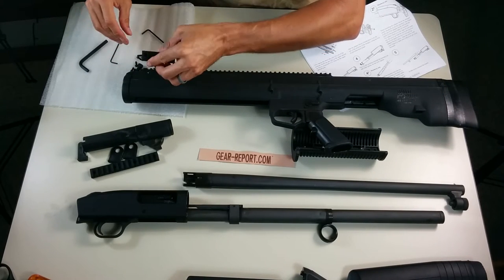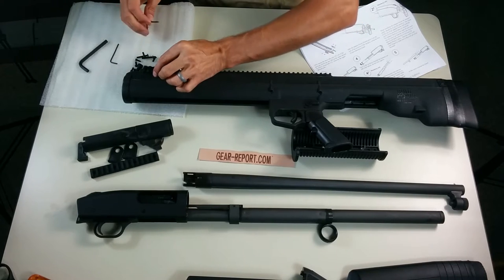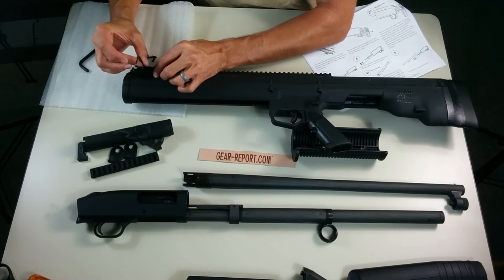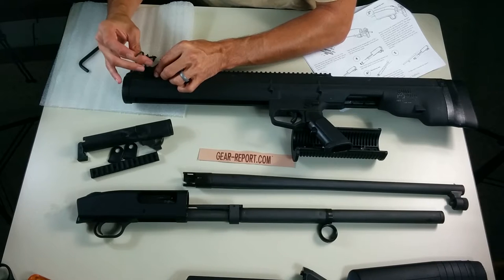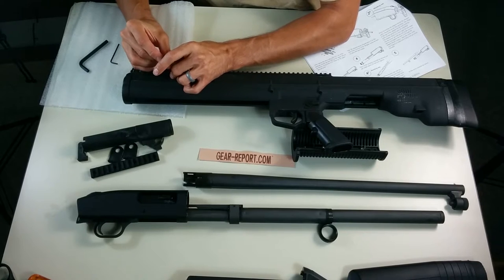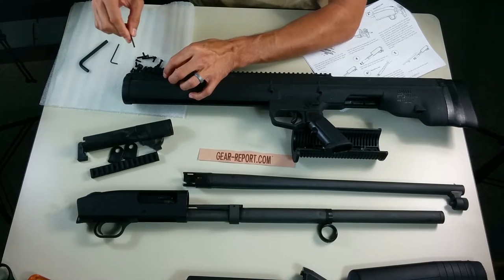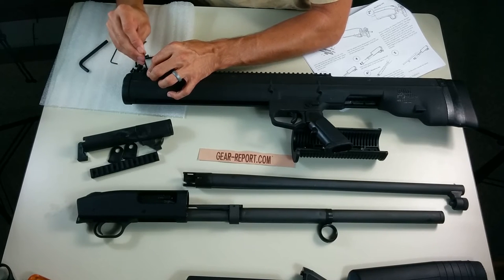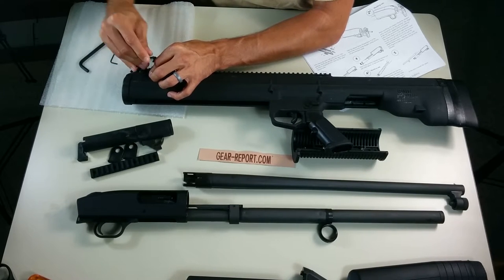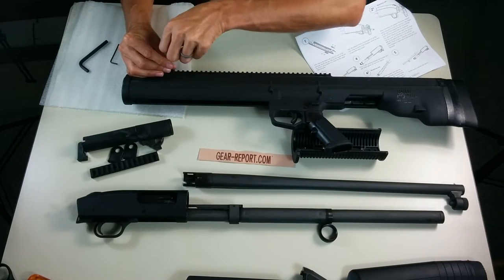I was wondering how long this is going to take. I was talking to JJ — I think he's the founder of Bullpup Unlimited. He said, since I'm kind of a gun guy and we do AR builds, he was thinking this would be a 20 to 30 minute process for me once we got the Mossberg donor gun taken apart. So we'll see how long this takes.